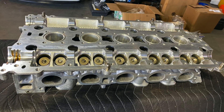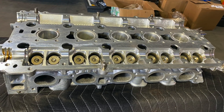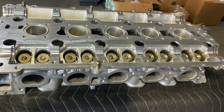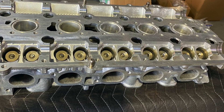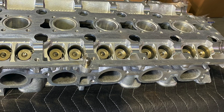All right, here you have it — a completely sorted head that's been resurfaced, pressure checked, vacuum tested, port and polished with a stage two, all the valves have been pulled out, cleaned, all the carbon has been removed, the head's been hot tanked, and it's also received a stage two port and polish. This is ready to go back on the vehicle with a fresh head gasket.